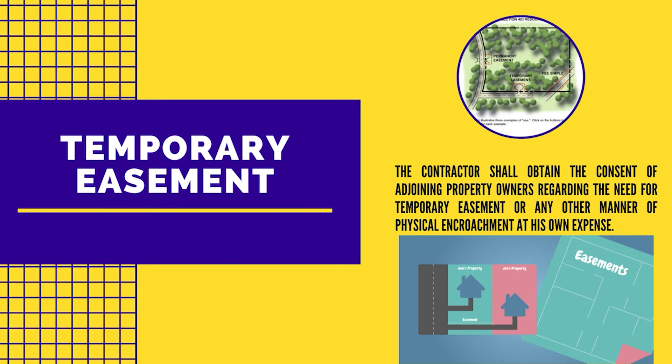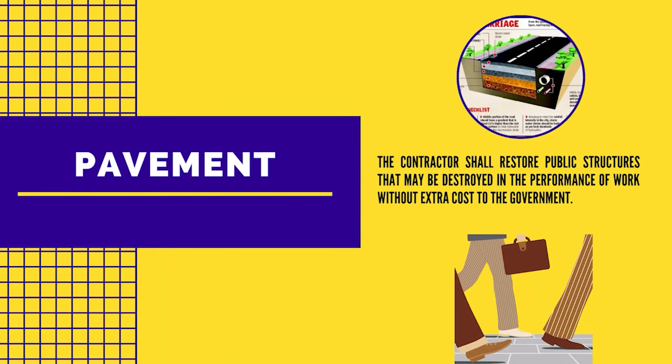Regarding temporary easement: the contractor shall obtain the consent of adjoining property owners regarding the need for temporary easement or any other manner of physical encroachment, at his own expense. Regarding pavement: the contractor shall restore public structures that may be destroyed in the performance of work without extra cost to the government.